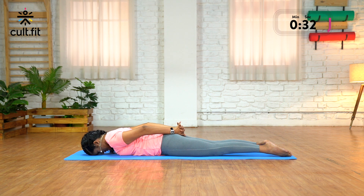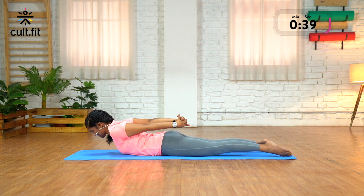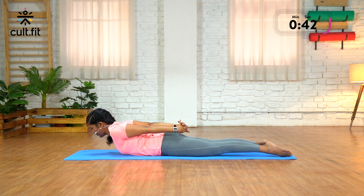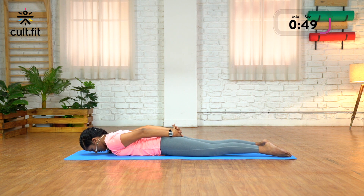Now from here, as you inhale, feel like someone is pulling you by the hands and lifting your chest and head up. You're coming up because your arms are being pulled back. Feet are on the mat. Stay here, take a couple of breaths, and exhale, roll down.